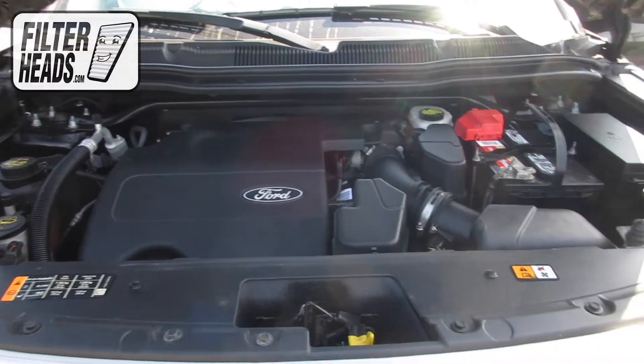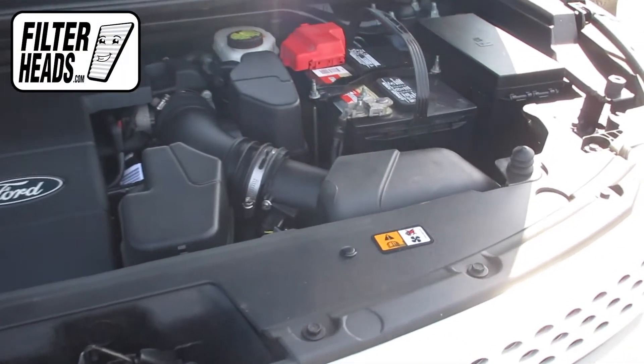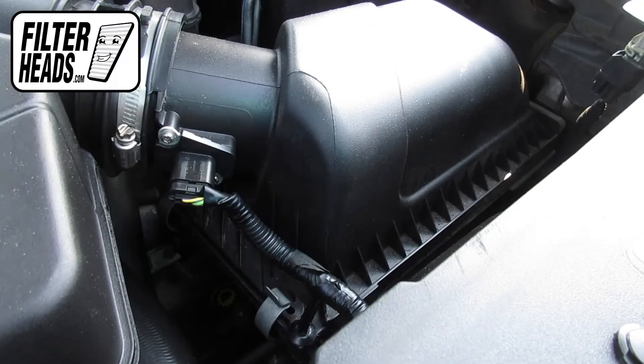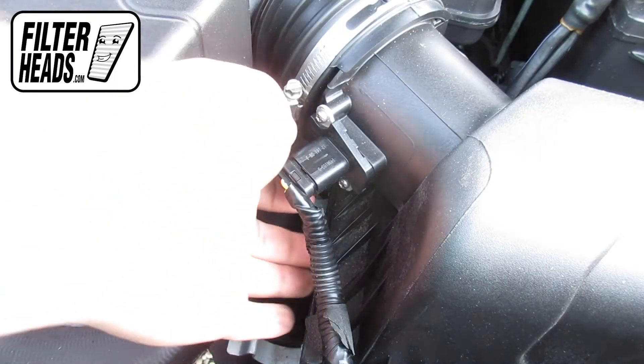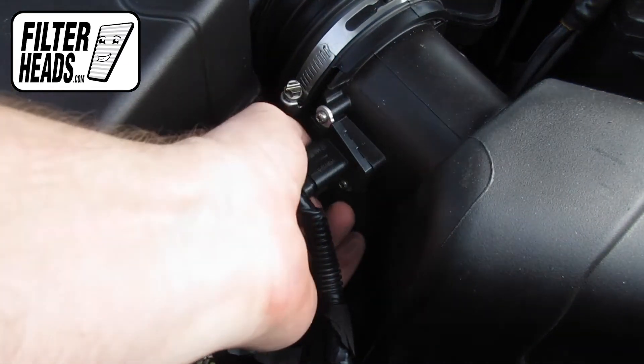The air filter is located here. Remove the fasteners. Disconnect the sensor by pressing the back tab and pulling backwards.